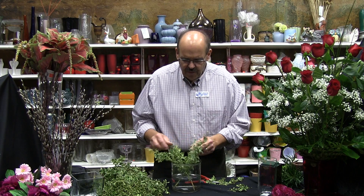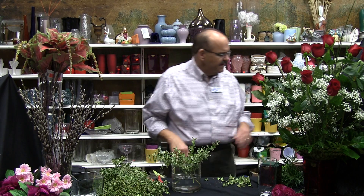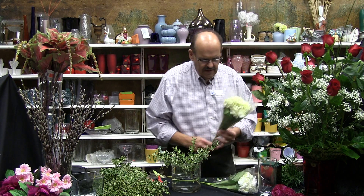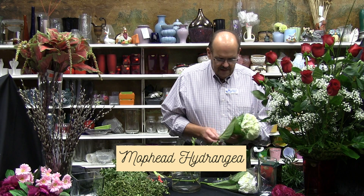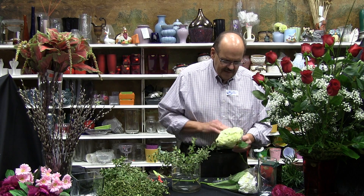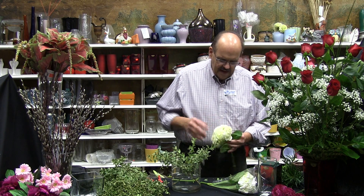I want to kind of lace the foliage in through each other. I've got a basic armature, pretty loose, nothing real tight. I want to come in and take some of these beautiful mop head hydrangeas — the white mop head, if you will. I'm going to shake them open a little bit, just fluff them out. This one's got a couple of damaged petals, so I want to pluck those — I don't want that in my design.